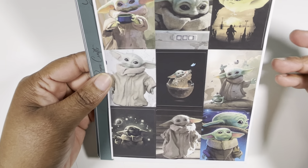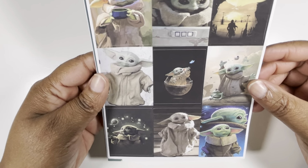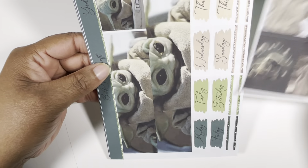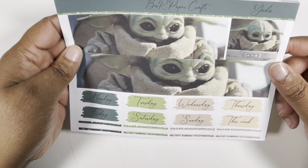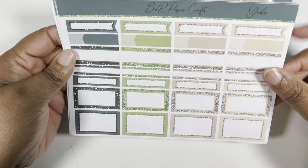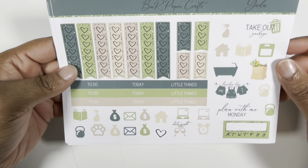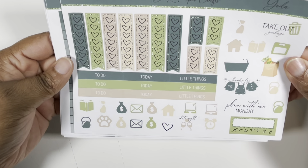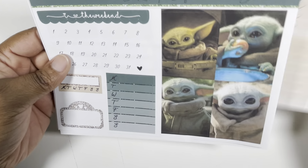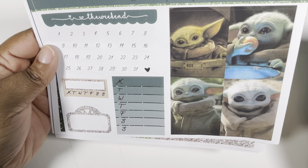This is an old format from B&R Paper Crafts on her regular matte paper — I know she has upgraded to glossy and premium matte at this time. So we get these nine full boxes, this washi which I'm pretty sure I probably won't use, your date covers and some glitter labels at the bottom, all of the labels and boxes, your checklist, some doodles, a little sidebar tracker, some checklists which I won't use, four additional full boxes — just all the Baby Yoda love.